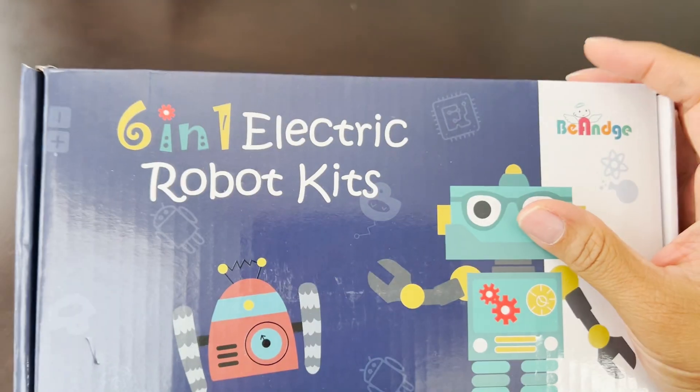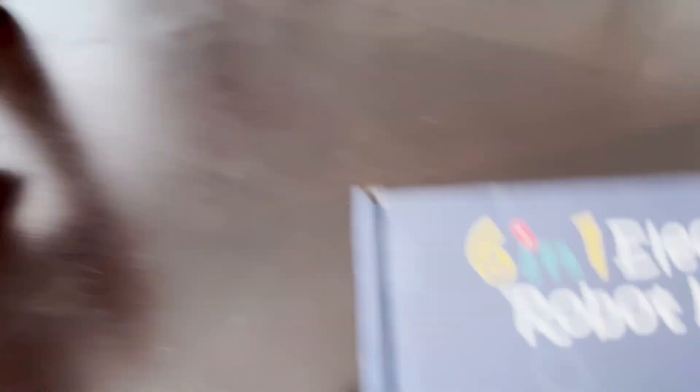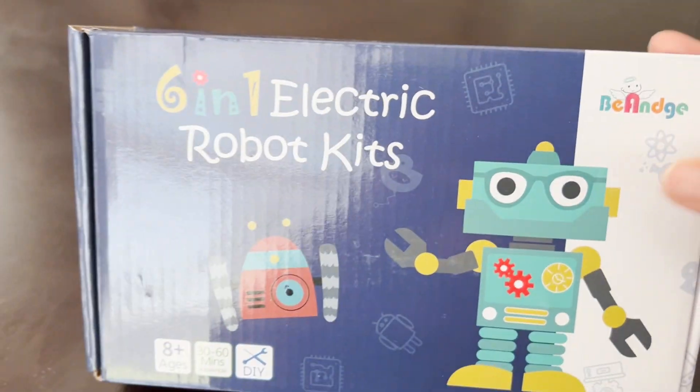We're unboxing the 6-in-1 electric robot kit. We had it for a while, but we decided today is the day to open it up. What are you playing with, Munch?